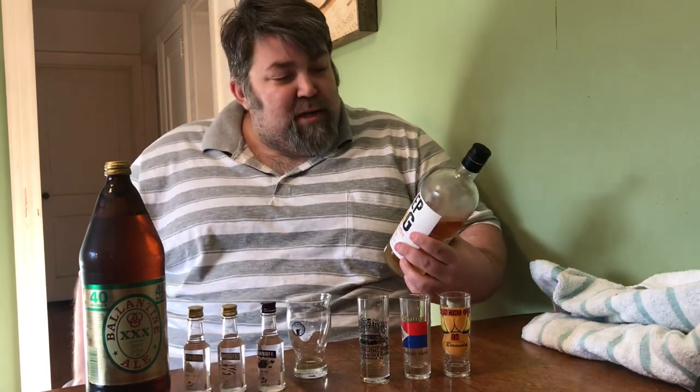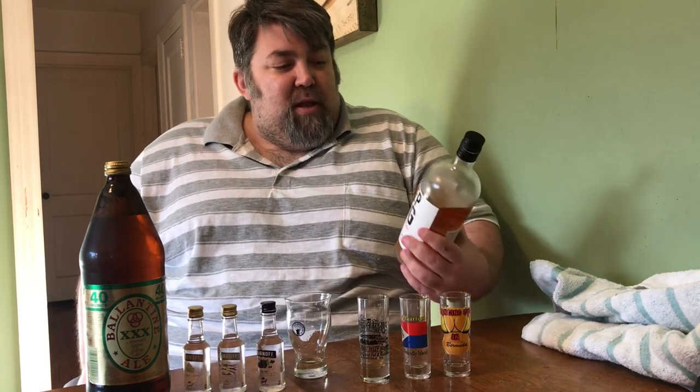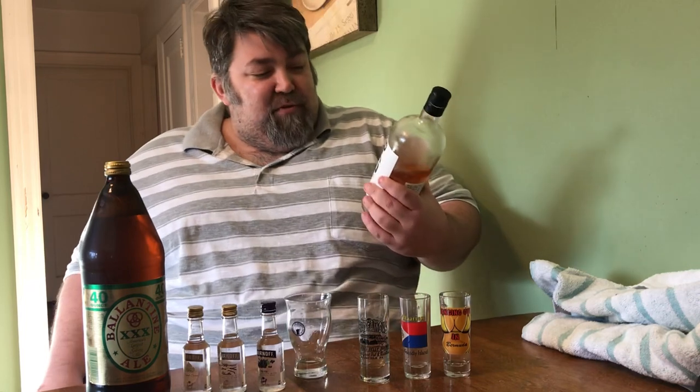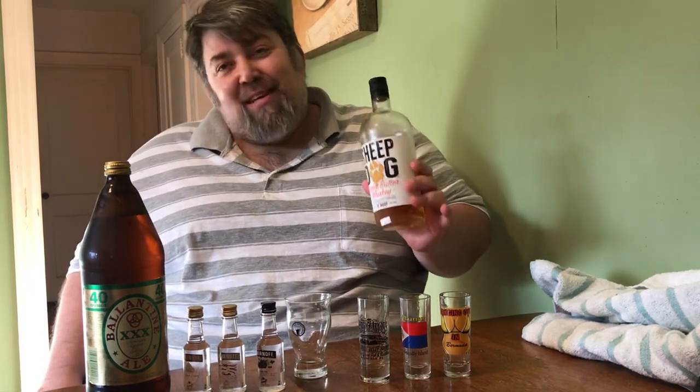Good afternoon on a quarantine Thursday here in beautiful Connecticut. I did this sheepdog briefly before but I want to expand on it a little bit more because there's not too many other activities to do around. This is pretty much a knock off of the screwball but the only difference is this actually tastes better and it's $13 cheaper for the same size bottle.